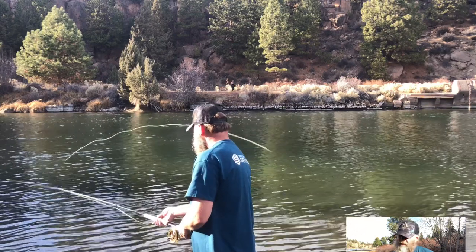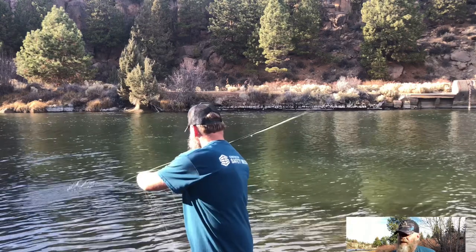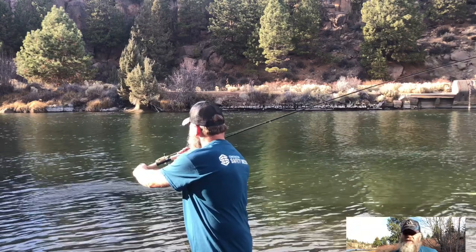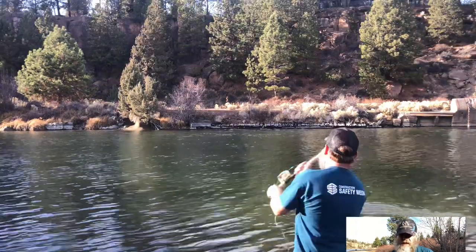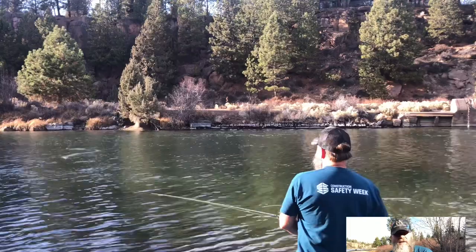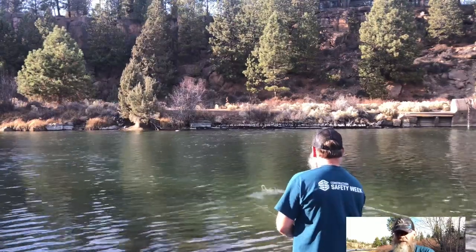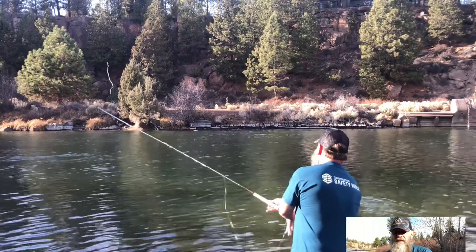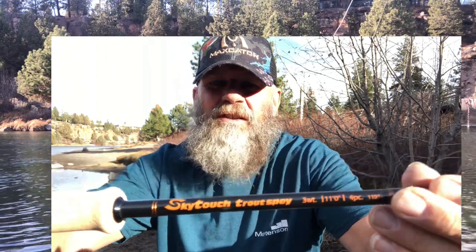I've been really excited about the feedback on this little trout spey three-weight. The one I endorse right now is the Sky Touch Trout Spey — that's the only one, other than my single hack and Mack Catch. The Sky Touch is the one you want. This thing is just great, really great for kamikaze fishing.